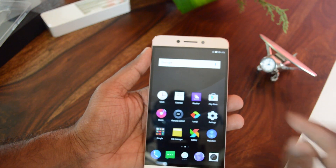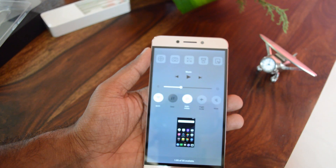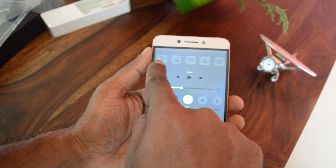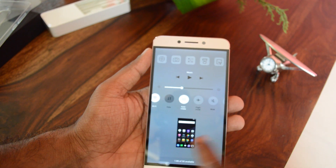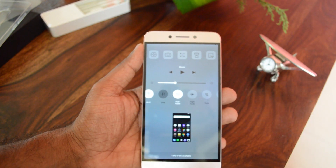The UI follows a different structure. You have the notification shade here, and quick access can be found by clicking the menu button. You have toggles for camera, flashlight, calendar, and other stuff. You also have settings toggles, and open apps are listed here — you can swipe up to close them all.